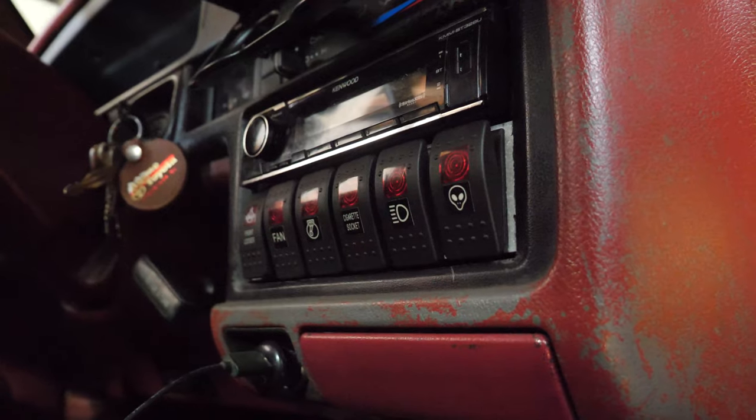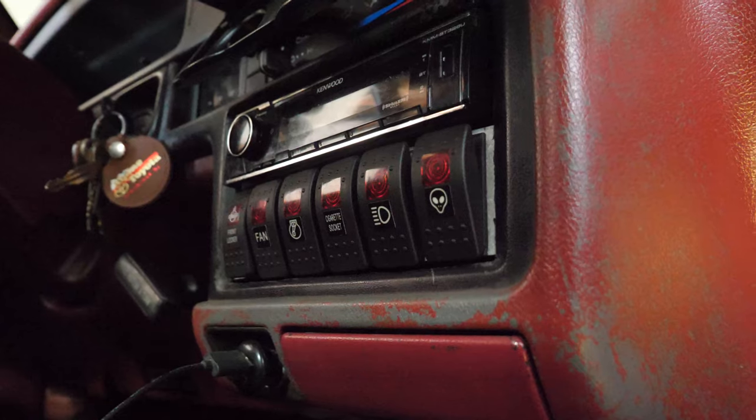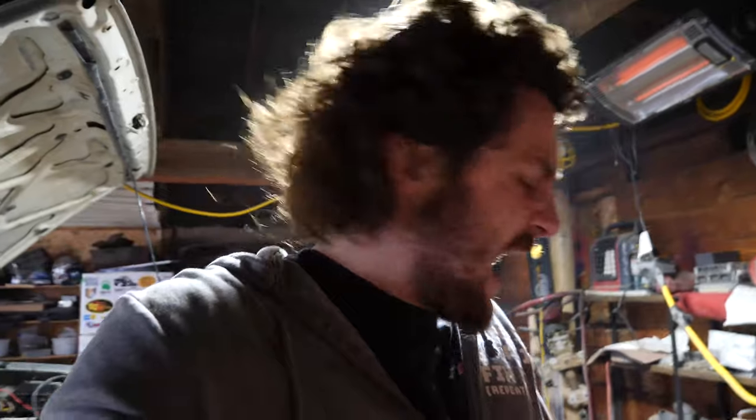I've got all the rock light wires run, it's connected to the battery, it has a ground, and I tested it — it works great. Now I'm going to move the switch that comes with this harness and connect it to the switch panel I already have in my truck. I've cut off the switch and it's going to run a couple wires down into the cab, and it's essentially done.